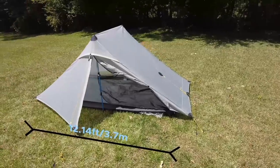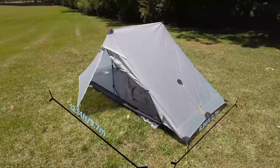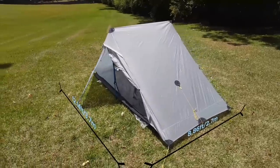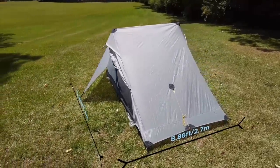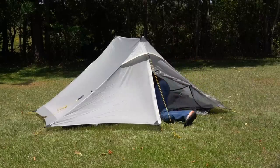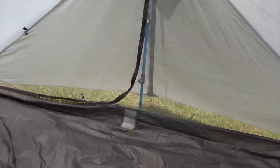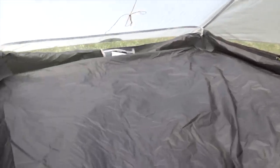The total footprint when set up and stretched out is 12.14 feet long by 8.86 feet wide. The tent body and fly is made of 20 denier sil nylon — nylon fabric impregnated by silicone, basically silicone and nylon had a baby. The inner is made of 20 denier nylon mesh and the bathtub floor is made of PU nylon, meaning nylon treated with polyurethane.